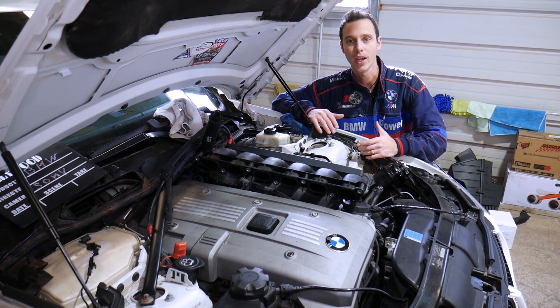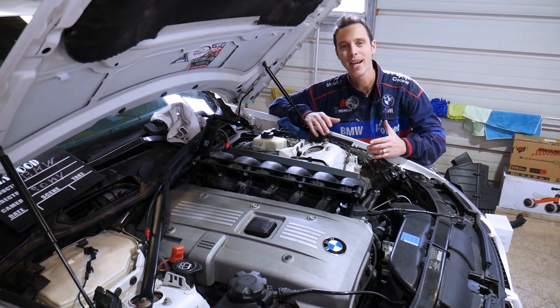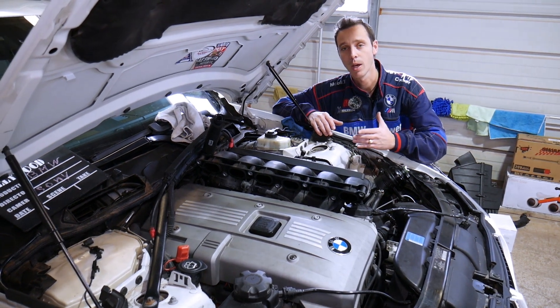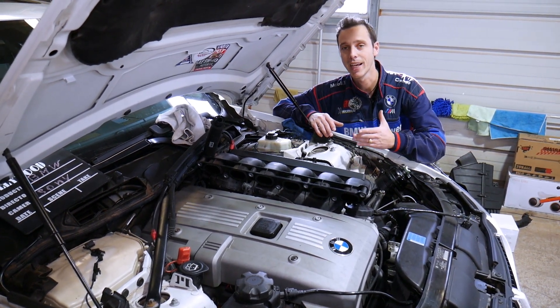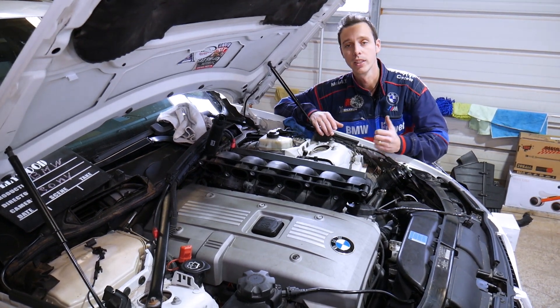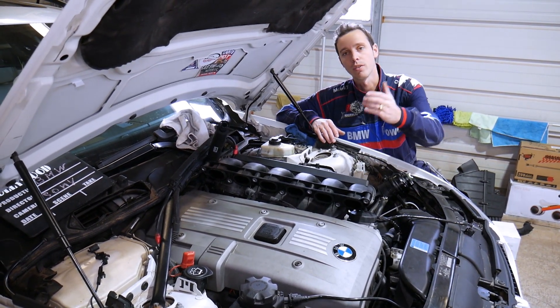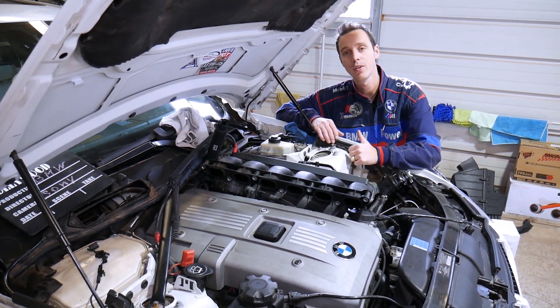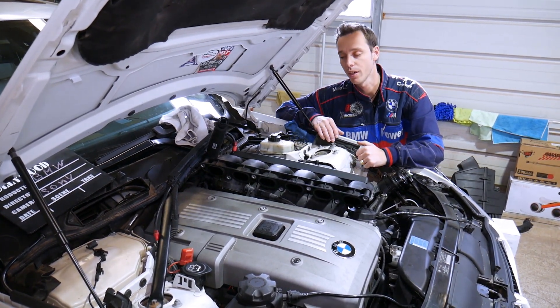Quick introduction to the channel: every single car we get at the shop we make at least 200 free repair videos, and specifically on BMWs, every BMW we get we make at least 400 to 500 videos. Why do we do all that? Simply because our mission at the shop is to save you guys as much money as we can. All we need in return — please subscribe to the channel and like the video so we can keep providing that free information.